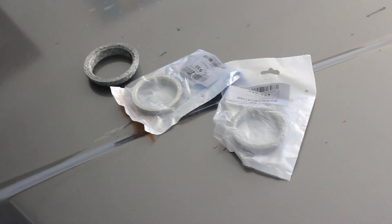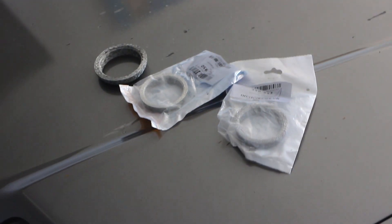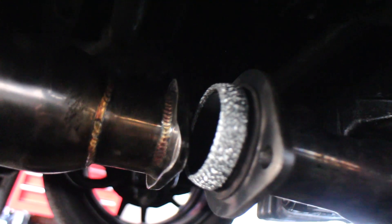You need a donut gasket? We got them all. Brand new tight-fitting donut gasket and we're good to go.